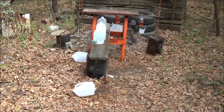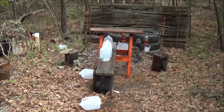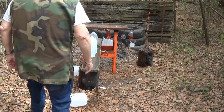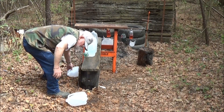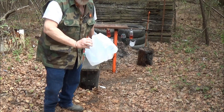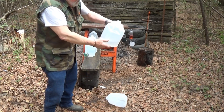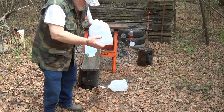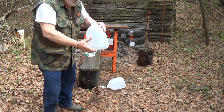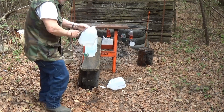Looks like we busted two of them up pretty good. Let me get the camera set up on the tripod — I'm doing everything by myself. I should have numbered these jugs but I didn't. I believe this was the first one — you can see I hit it a little bit low. Busted into this one here. I don't see a bullet in the second one.